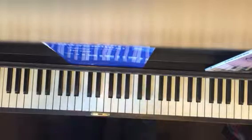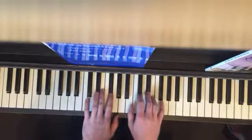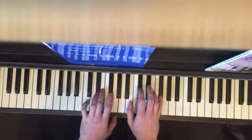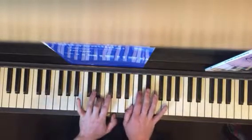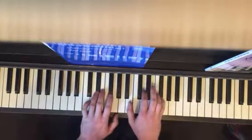Still coming in on the same notes, and then the last time — one — you want to get that beat in there, D sharp.